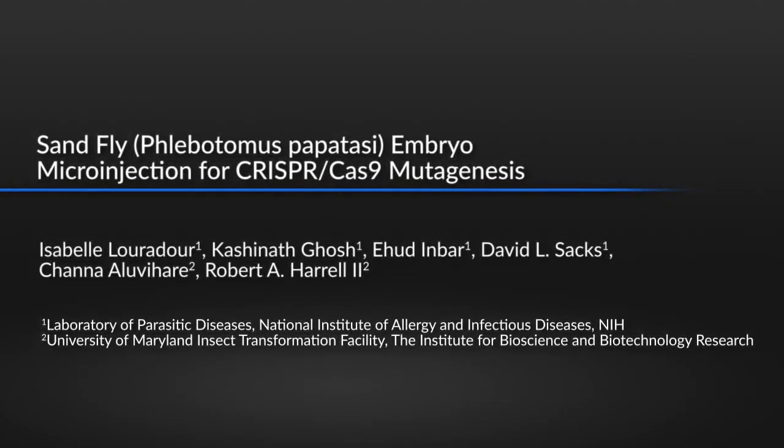Targeted mutagenesis has been adapted to sand flies only recently, and is a crucial technique for understanding the role and function of genes of interest in these vector insects. Embryo microinjection is a very important step in insect genomic editing, but it needs to be adapted to the species that you are working with — in our case, sand flies. Compared to other insect species, sand fly embryos are very small, take a long time to develop, and are particularly sensitive to the level of humidity.